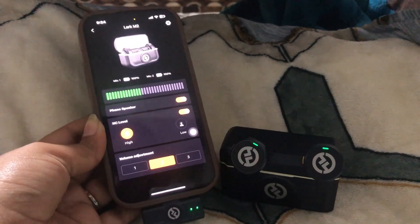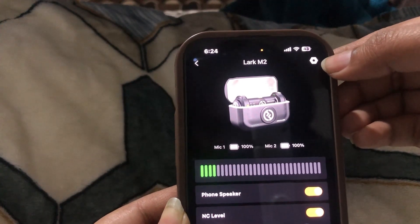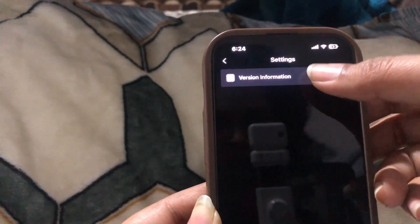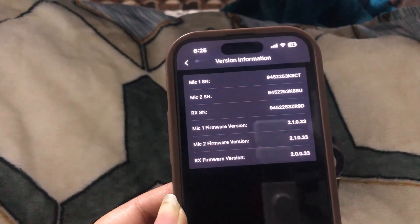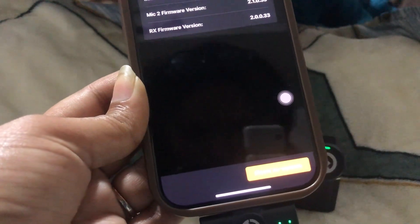Now, if we want to update the firmware, here's how. When you click on the button at the top right corner, you will see the version information. Click on it and you'll see all the information related to the version you are currently using. At the bottom, there is a button.